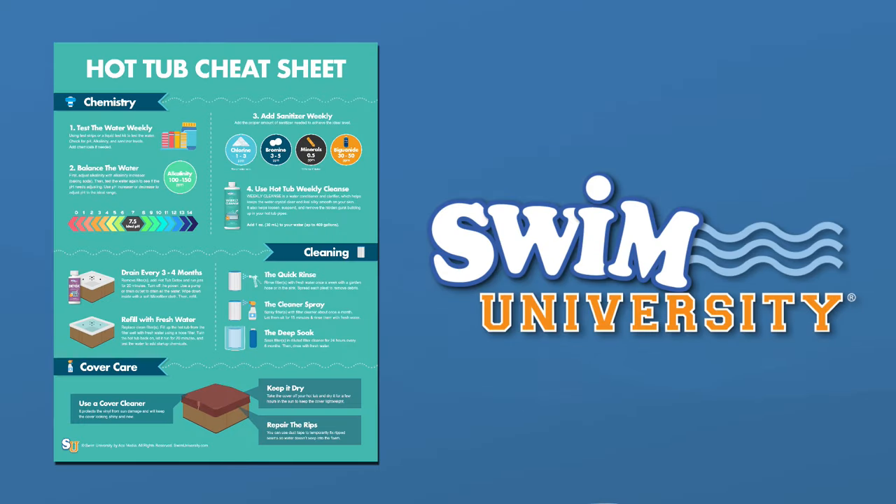If you need more hot tub help, grab our free hot tub cheat sheet. And if you found this video helpful, be sure to subscribe to Swim University for more hot tub care tutorials. Thanks again, and happy soaking.